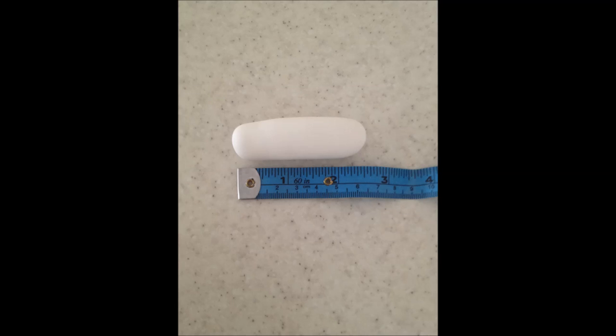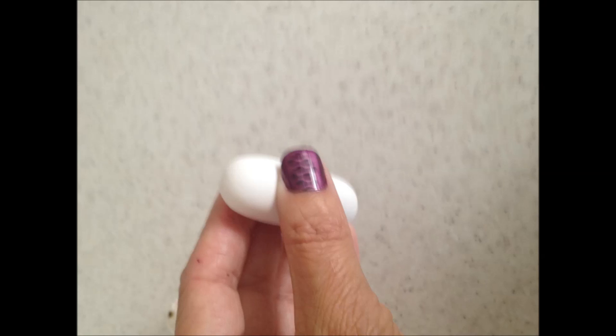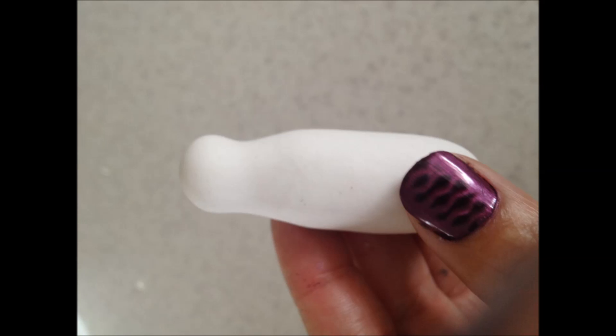I set one of the balls aside wrapped up in cling wrap. With the other ball I rolled it into a sausage about two and a half inches long. About a third of the way down I rolled lightly between my fingers to give it an indentation, which would represent the neck of the dove.